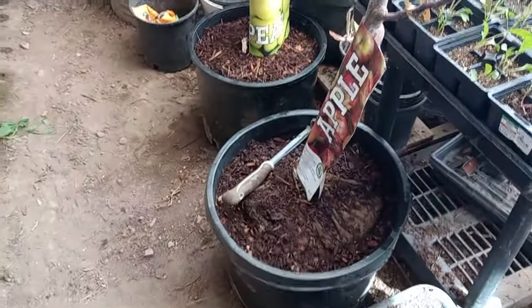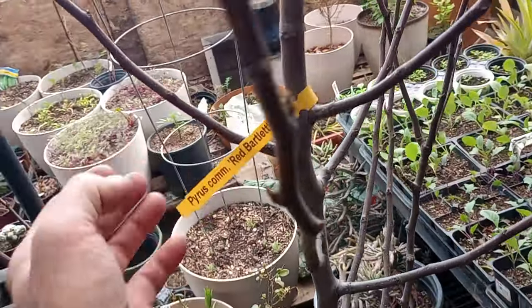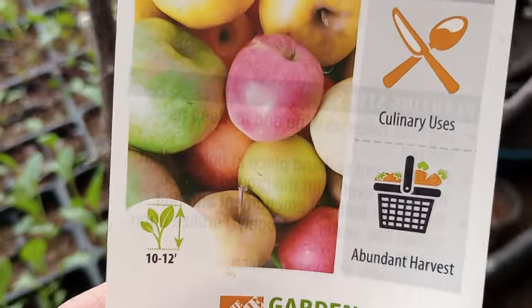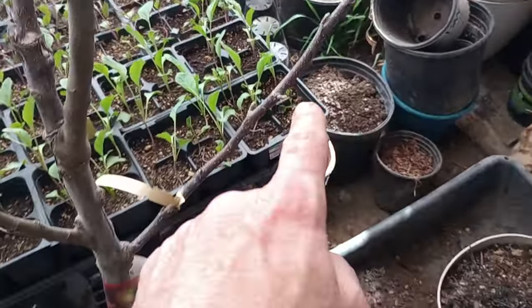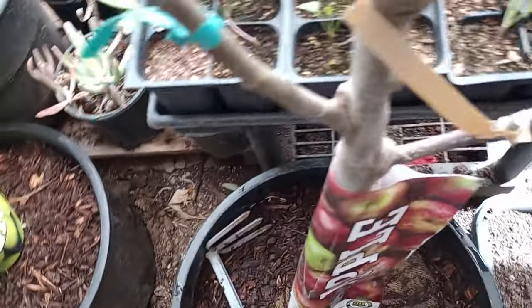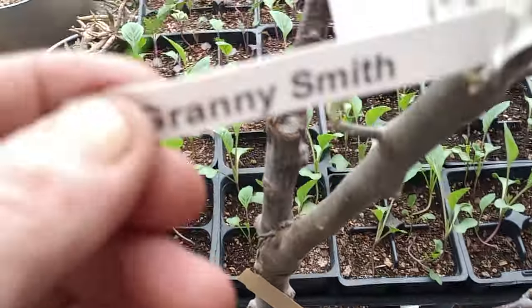Here are the biggest trees I've ever bought — five gallons. We've got a red Bartlett pear; I think it will do real good here. It goes down to minus 40, and that looks like about a four or five-year-old. This is an interesting graft — an apple combo with four apples: Gala, Honeycrisp, Fuji, and our favorite — look at this — Granny Smith.